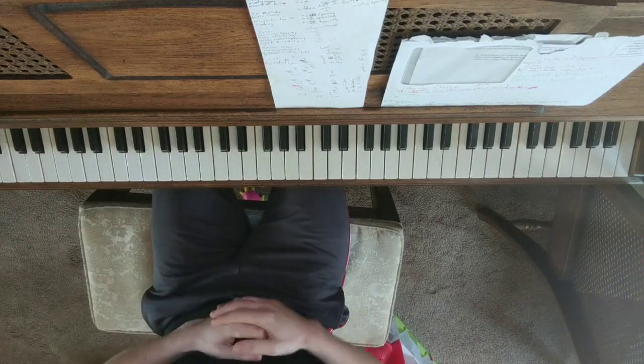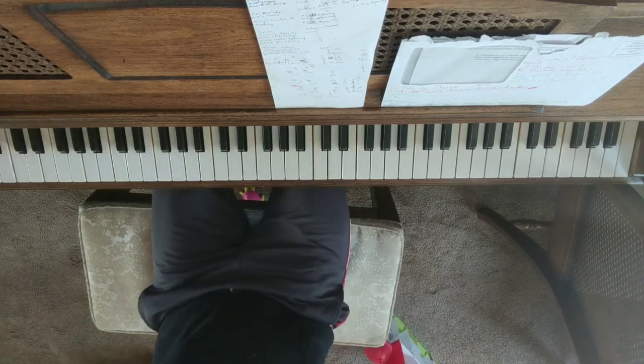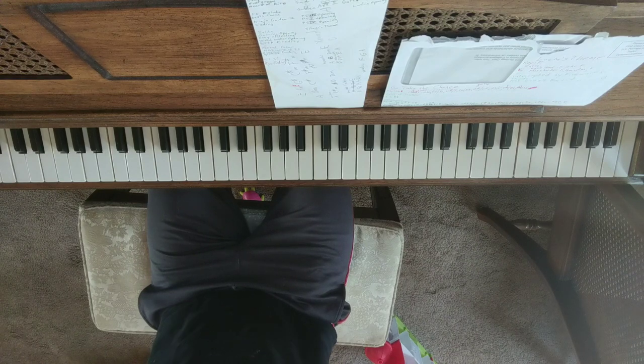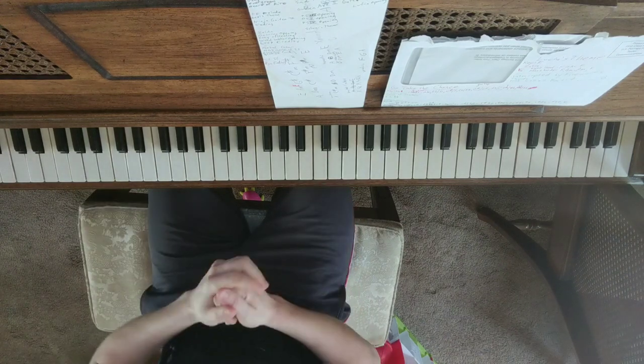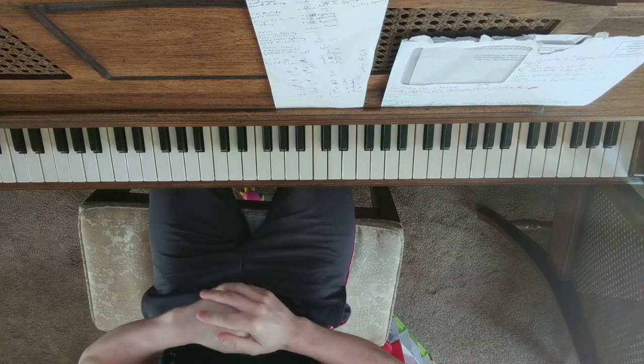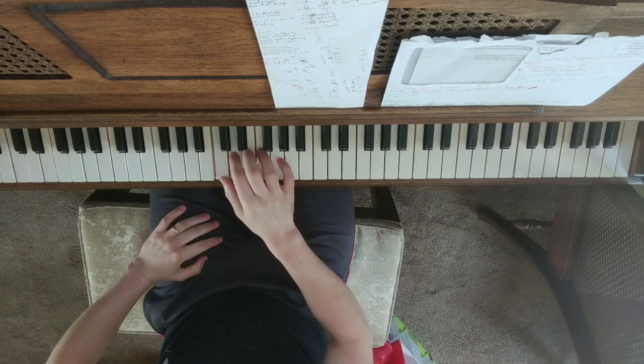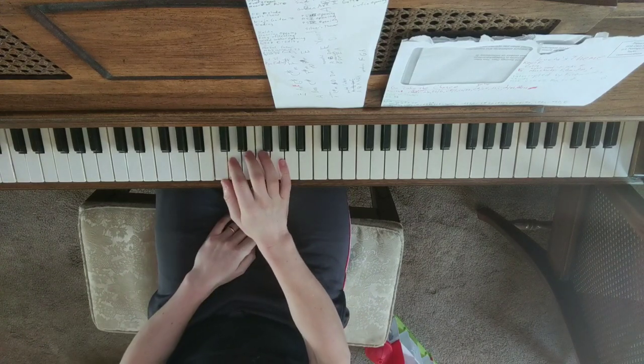I did the best I could with this off of one of the Phantasy Star arranged albums. This is on piano, so it's really pretty and it's excellent, and that's what I listened to to try to figure this out. So the right hand melody is pretty easy here.